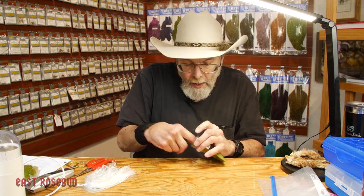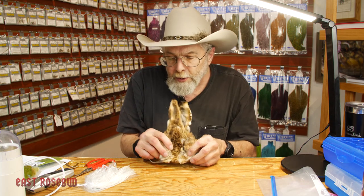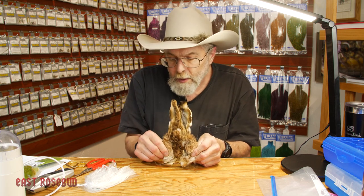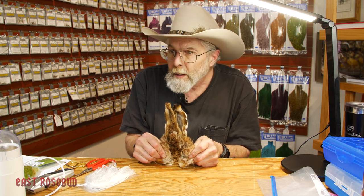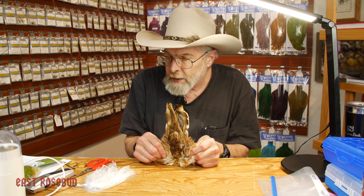Now you can use any fur at all — any small mammal fur. I'm going to be using a hare's mask today. Now this is not your North American cottontail rabbit; they're much smaller than this. This is actually a European hare, and they're grown commercially for food. The hare's mask is a byproduct.